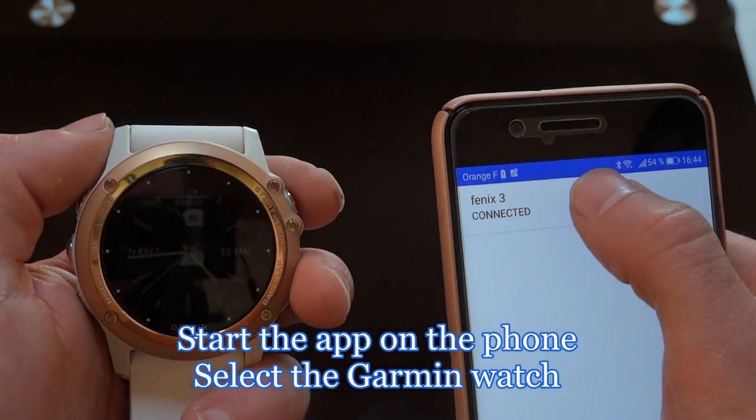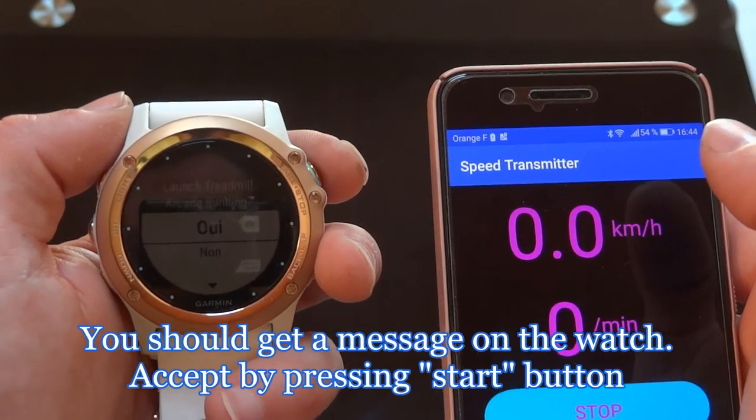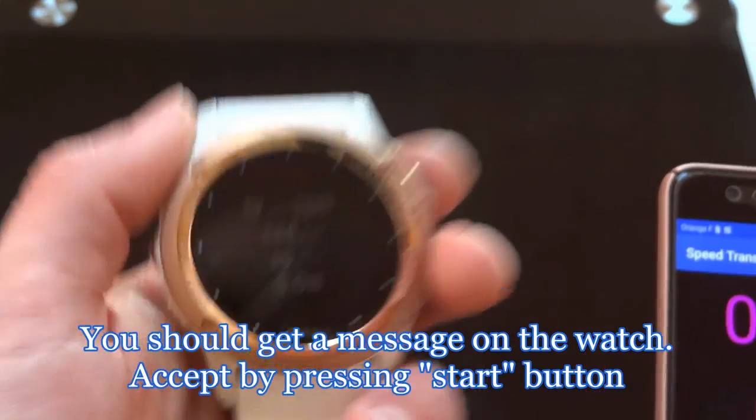Select Garmin watch. You should get a notification on the watch, accept by pressing the Start button.